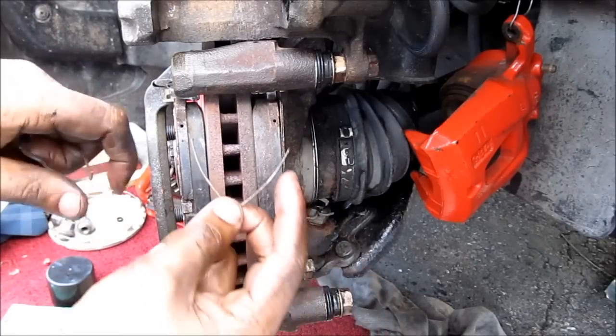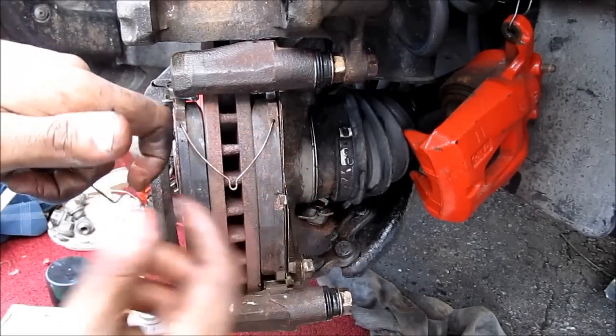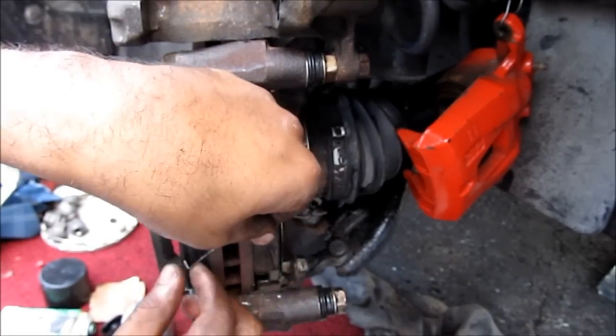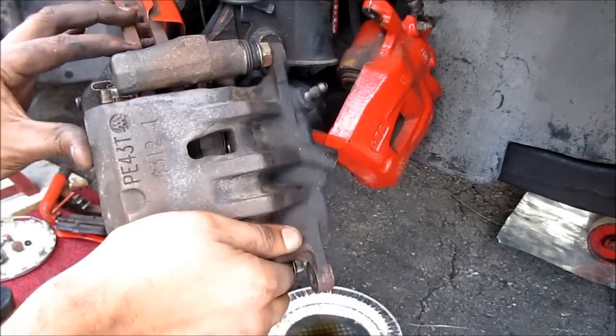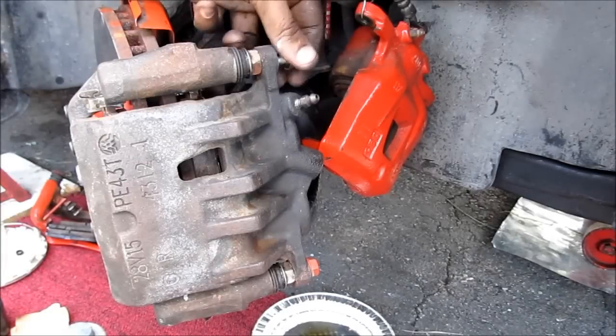One more thing — these wire clips. I'm going to put them against the brake pad and into these holes here to help it spread apart. Next, I'm going to replace the brake caliper onto the caliper bracket and then reinstall the two 14mm bolts.